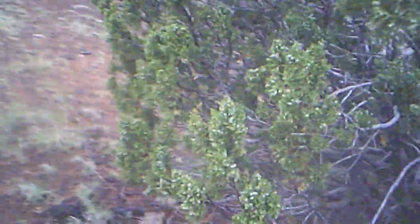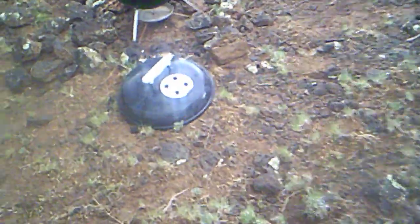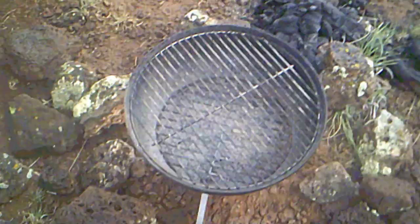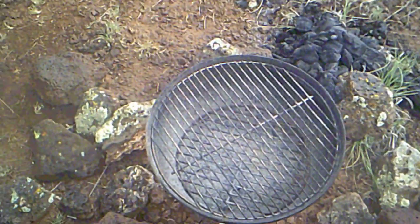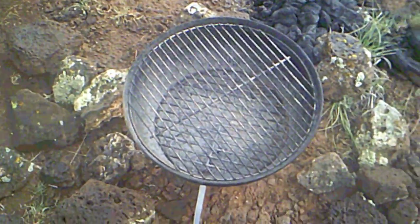I still need to dump some water in the barbecue so it doesn't spark in the spot where I put it away. Lunch was delicious — it's beef ravioli with bread and some sauce, really good.